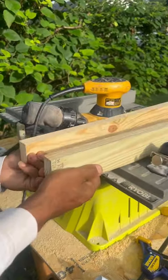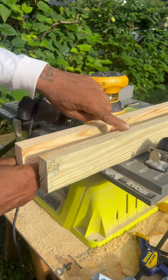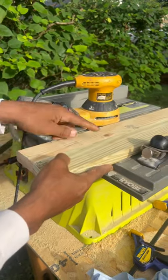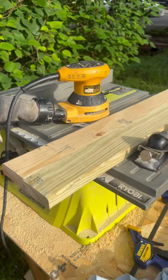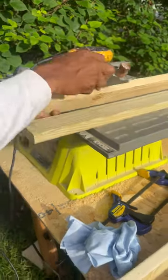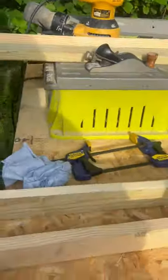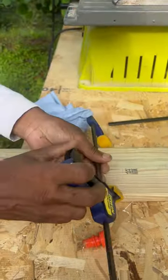What you're supposed to do, especially, is make sure that your edges are straight and true. Look at this — these have gaps. You can achieve this by having a joiner, but a joiner costs too much, so you can use a table saw or a planer. Put glue on your edge, put them together, and then clamp them down.